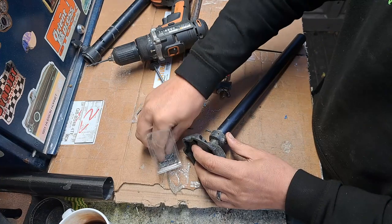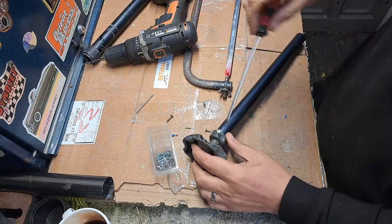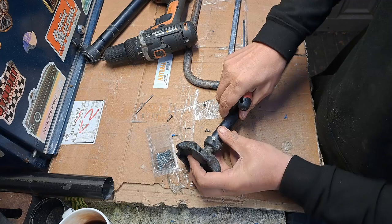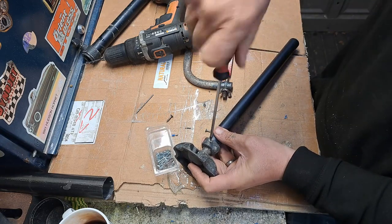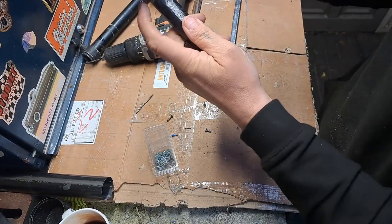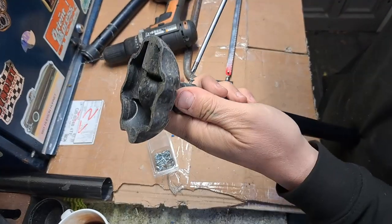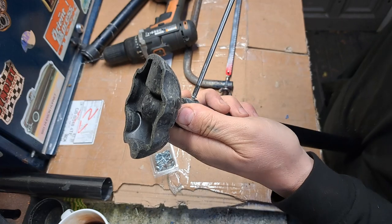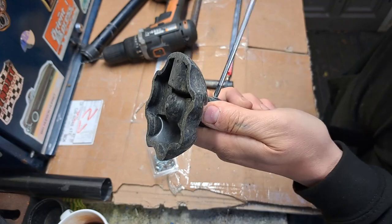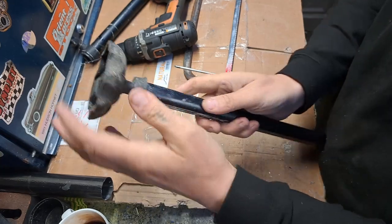I'll try using a screwdriver first because I'm not sure how much battery my drill's got and I don't want to waste it. The other reason you want to use short screws is because if they're too long they'll meet in the middle and stop each other from going in. So that's going up nicely - make sure he's on that side before you start the drilling.